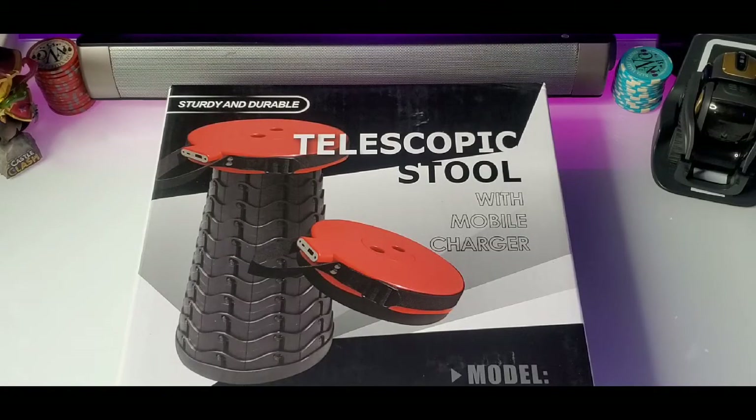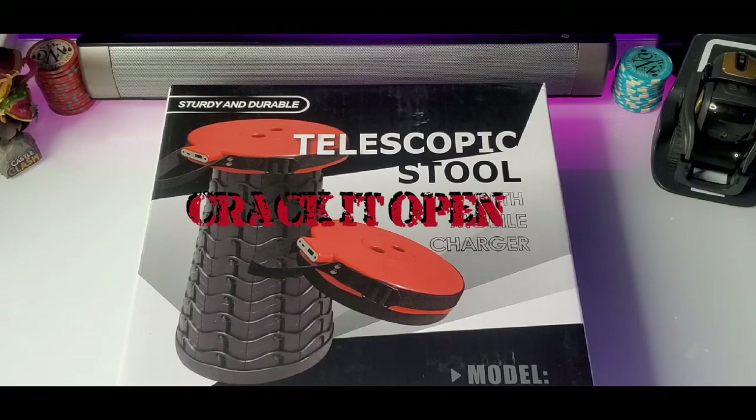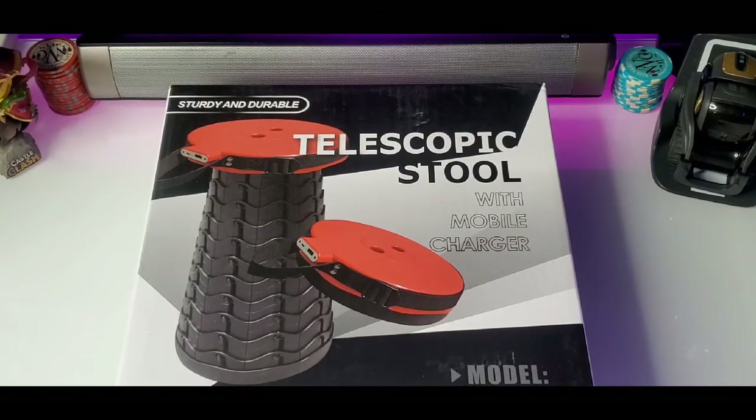Here it is, ladies and gentlemen — Telescope Stool with Mobile Charger. Now let's crack it open. Nice good looking box with display up in the front. Now they do have some that don't have the Mobile Charger — it's just a regular Telescope Stool. The stool has a built-in 4400 milliamp phone charger, and it holds up to 410 pounds sitting on the stool. Don't stand on it, just sit on it. It's a sitting stool, not a stepping stool.